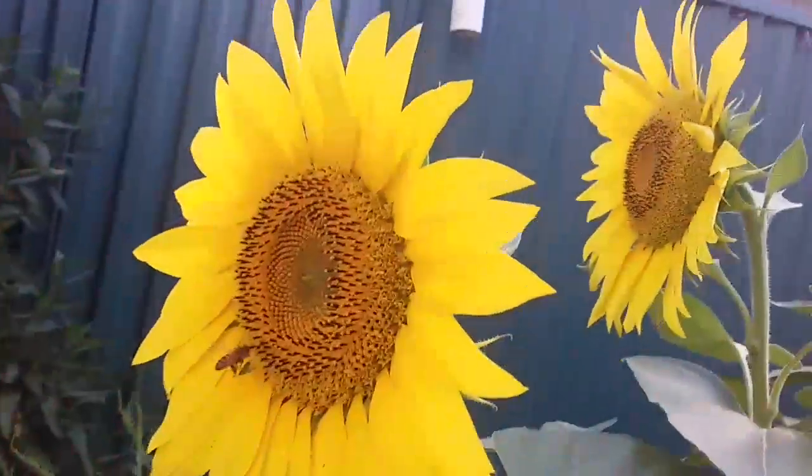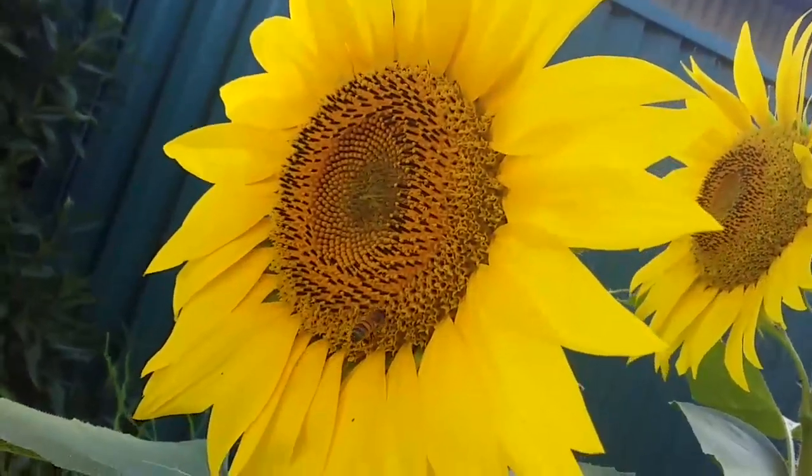If the water is not going into the soil, then how are the plants meant to drink the water? All life needs water. And if your soil is not absorbing water then nothing is going to grow in it.